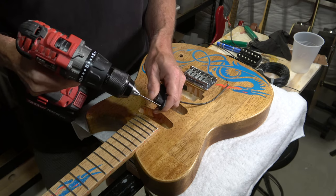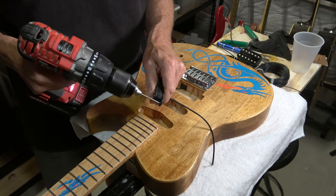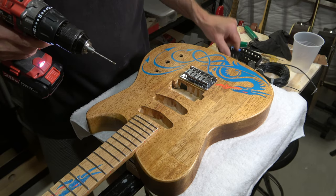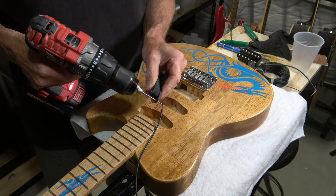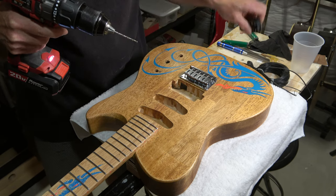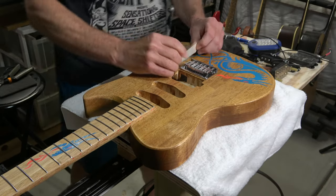The holes for mounting both the single coil as well as the humbucker are too small to accommodate the number four sheet metal screws that I'm going to use to mount the pickup. So I've got to drill out those holes with about a 3/32 inch drill bit.